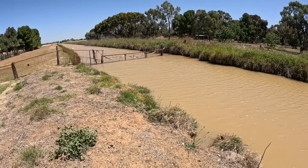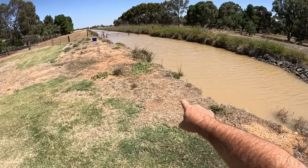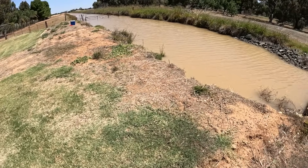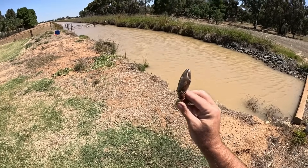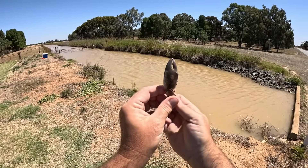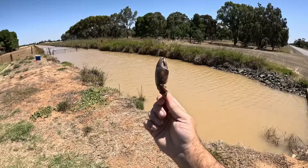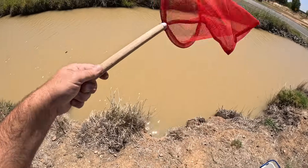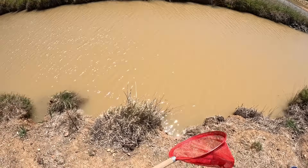I've got my 10 baited lines set up along the irrigation channel, and I'll know there's a yabby on the end of one of them when they pull tight. While I was throwing them in, I found this thing laying in the grass — hopefully I can get a few that size today, make for a good feed. I probably should have a longer-handled net, but this is the one I've got; it's going to struggle to reach the water, but we'll see how we go.